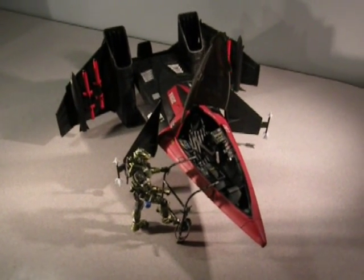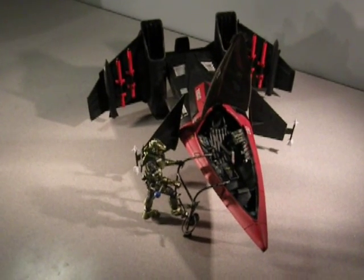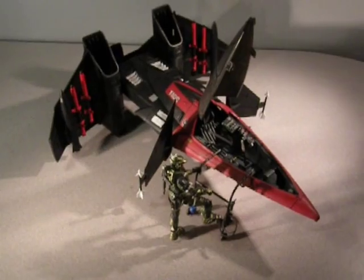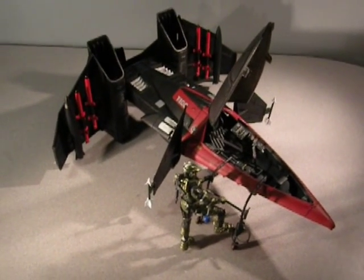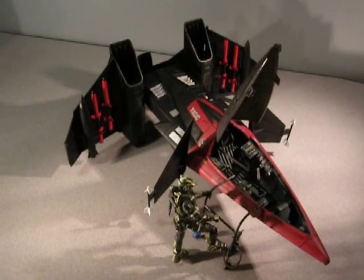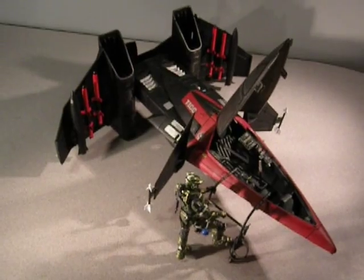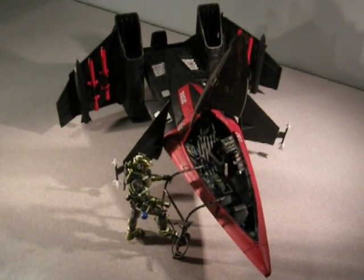Right now you're looking at Smart Customs VTOL — that's Vertical Takeoff and Landing — ViperJet. It originally started out for another line of figures, but the cockpit was modified, a boarding ramp was built, armament was added, the entire jet was custom painted, special decals were added, different items on the tail to give it a gun, and different canards.